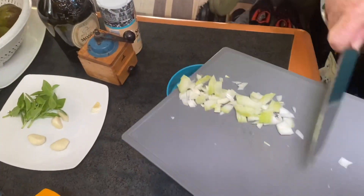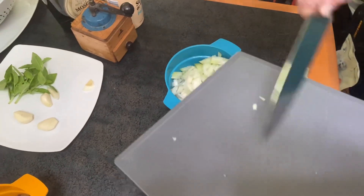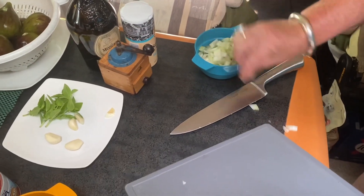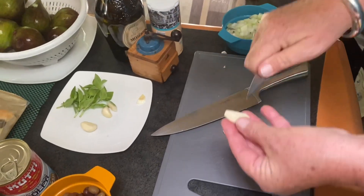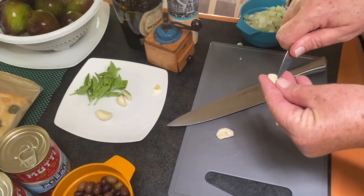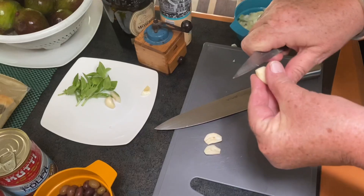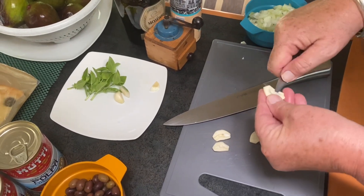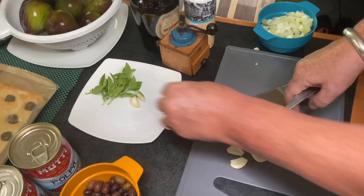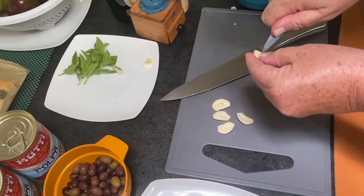Et voilà, c'est parti — on va faire l'ail. On enlève le germe. Il y en a trois. Tu les coupes en petits bouts ou tu les laisses comme ça ? Je vais les couper un peu en petits bouts, mais légèrement. L'idéal, c'est de les aplatir honnêtement — ça garde ses saveurs au moins.